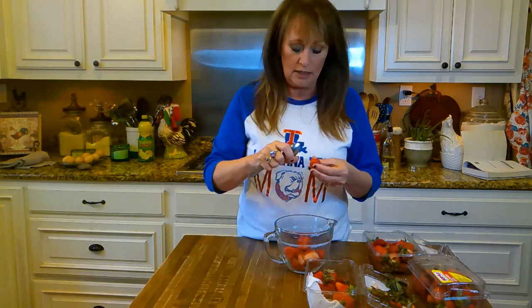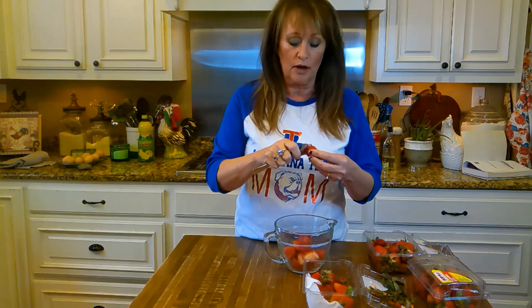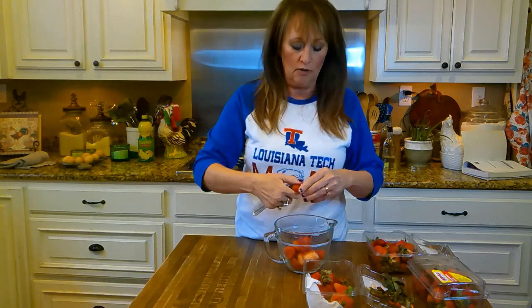If y'all bought strawberries, two or three days later you go to use them in your refrigerator and they've already got the little fuzzy mold growing all over them.